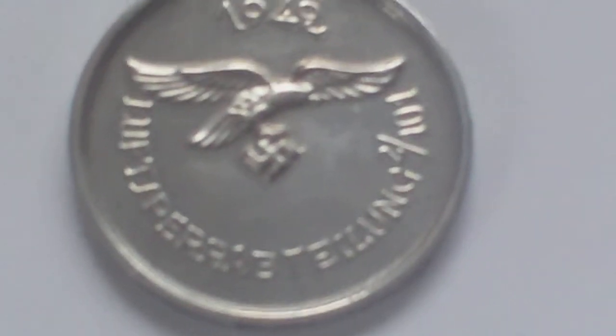We've got the Luftwaffe Eagle, a swastika on that side, and around the edge it reads Lufts Per Abtailung 2-101. And you may think, well, what is a Lufts Per Abtailung?